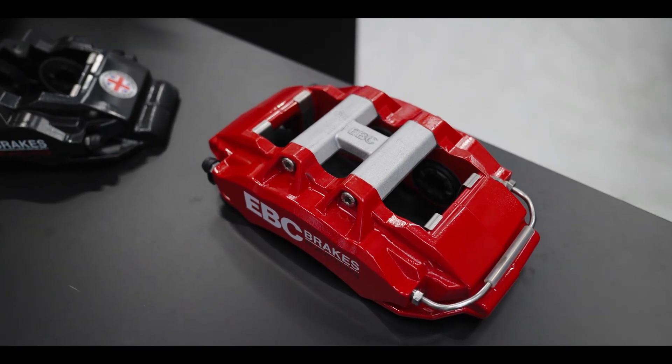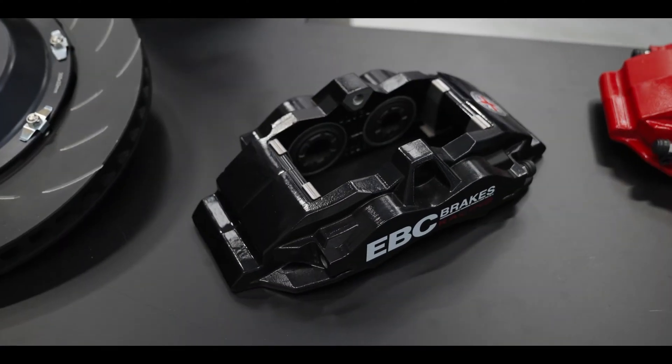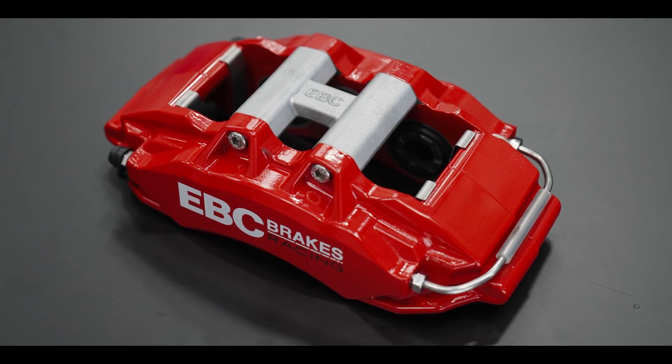The Apollo 6 shares many great features with its slightly smaller sister caliper, the Apollo 4. Some of these features include FEA optimized geometry, ensuring maximum body stiffness for minimum caliper weight.